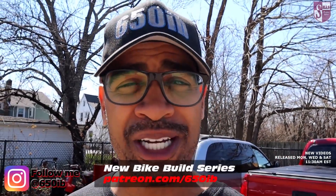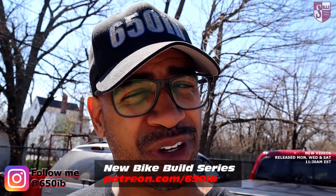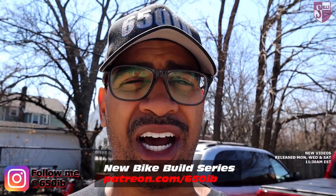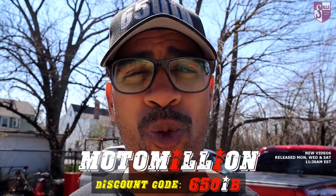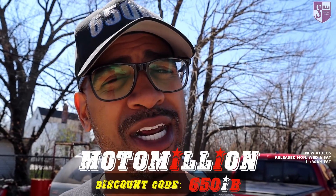Hey everybody, it's your good buddy 650EB here and welcome to Season 6 of the New Bike Build Series. This season we're using a 2019 Kawasaki Ninja H2 and a 2019 Aprilia RSV4 1100 Factory. With the help of our channel sponsor, the Magnificent Miami Manny from Moto Million, we're transforming both of those bikes to something beautiful and amazing. At the end of the build series, one lucky person gets to choose one of those bikes to keep. Information on how you might be that lucky individual is in the description.